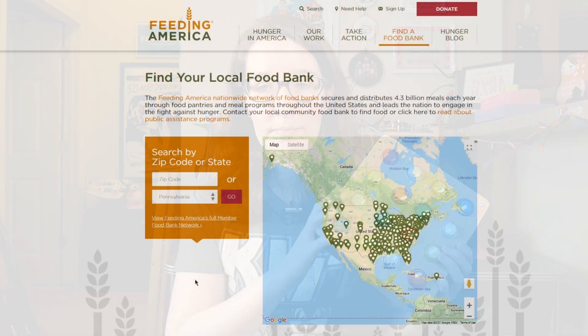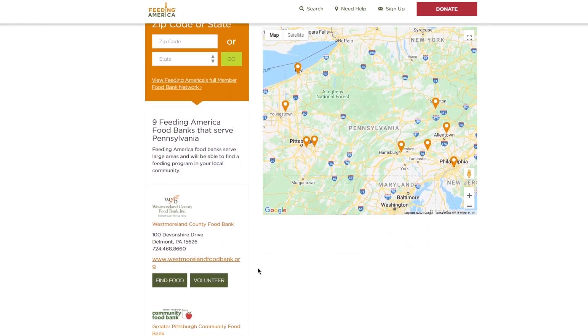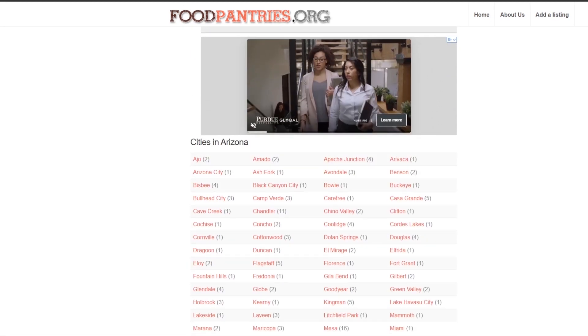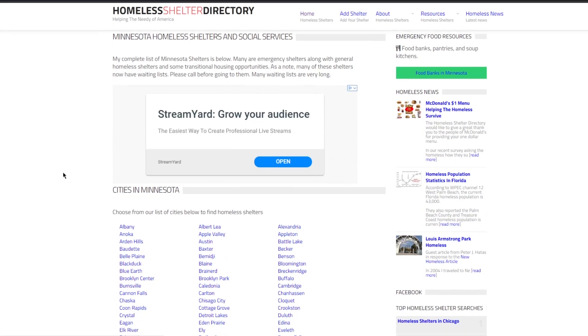But first, with the pandemic, people are really struggling right now. If you're one of the lucky ones, consider donating items, money, or food to your community's food banks, shelters, or other local programs. If you aren't sure where to start, resources will be down in the description.